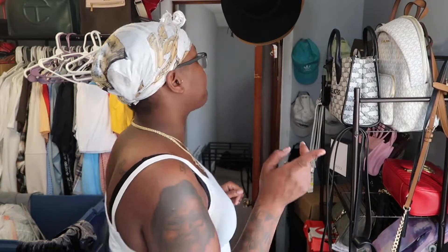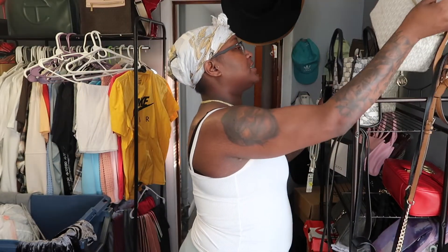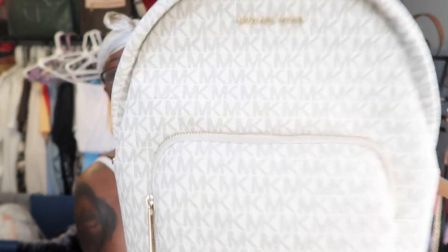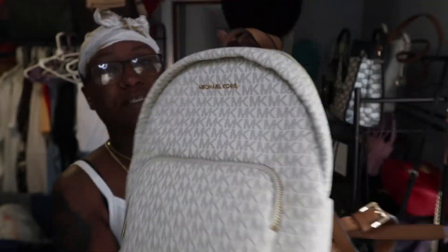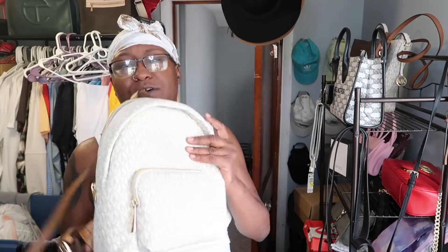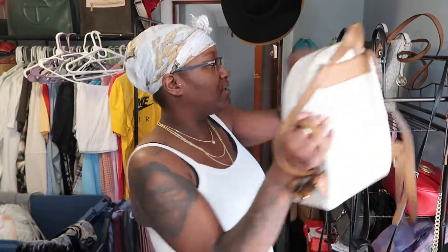So those are all my crossbodies. Here is my Michael Kors backpack — I should have just taken these off for the video. It matches my crossbody bag. I wear this one often, something cute to throw on. I used to throw a lot of stuff in here so I'm going to open this bag actually, because I know there's a lot of stuff in here that I'm not ready to go through yet.